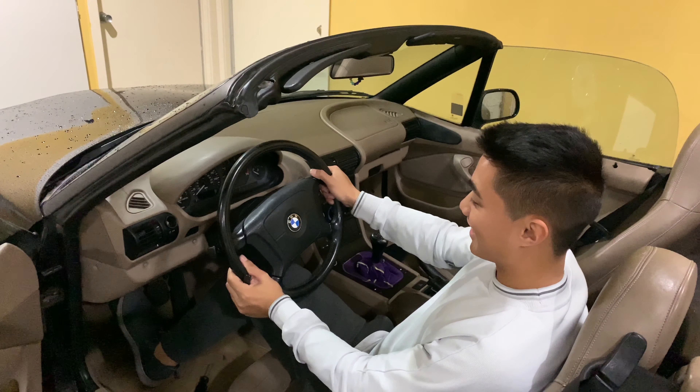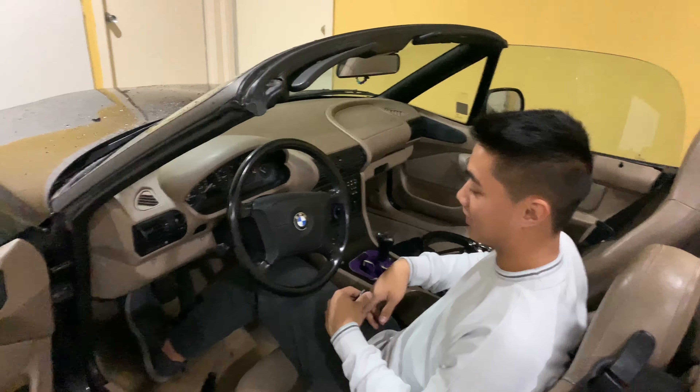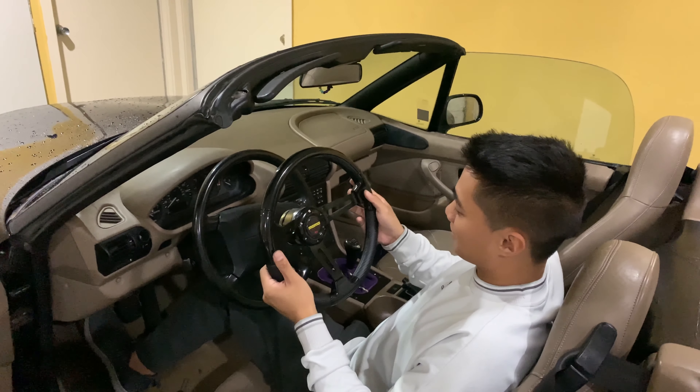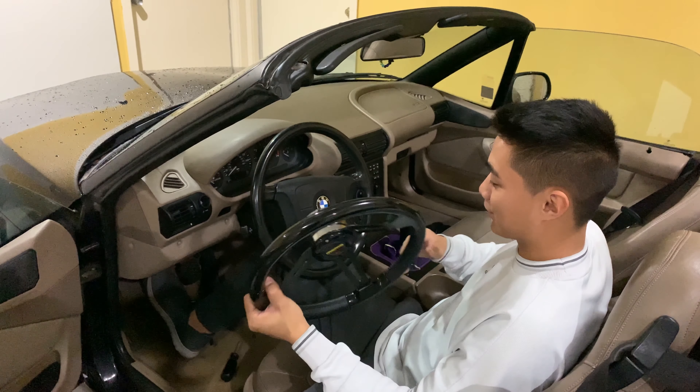I'm replacing the steering wheel because I legitimately hate the look of this stock steering wheel. It's on all the E36s and stuff, so it's just ugly — look at it. I think this new wheel's gonna give a way better look. Obviously, you're taking out the airbag, so it's kinda dangerous.